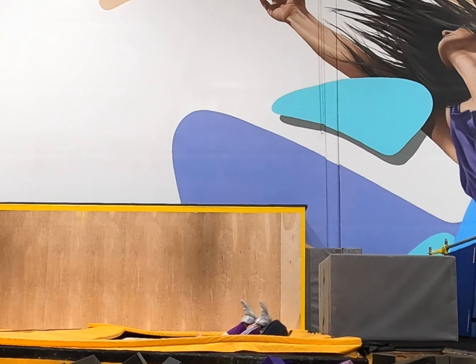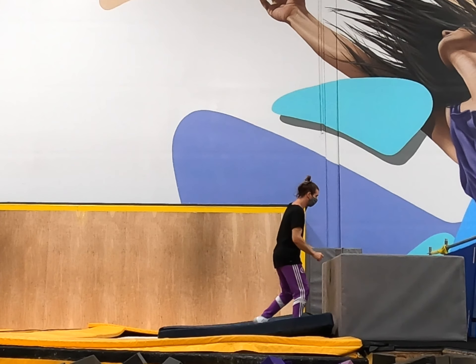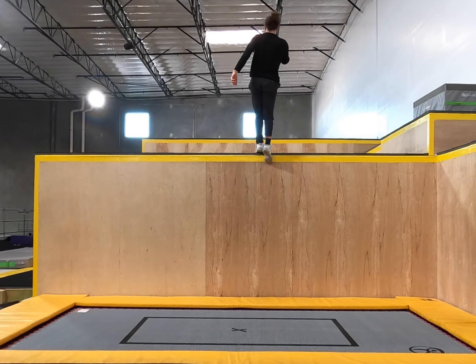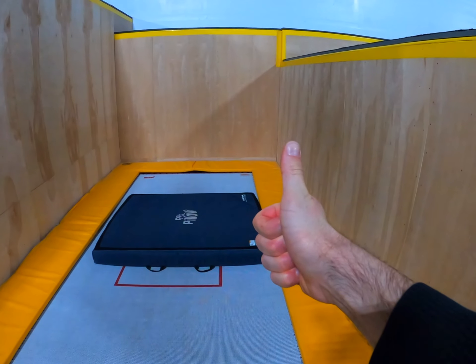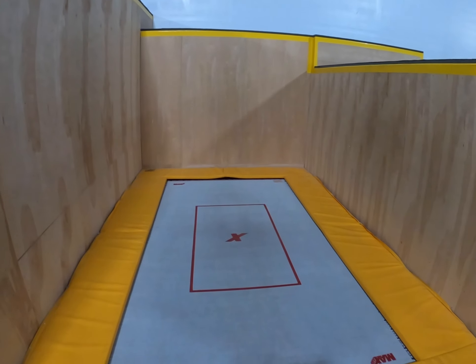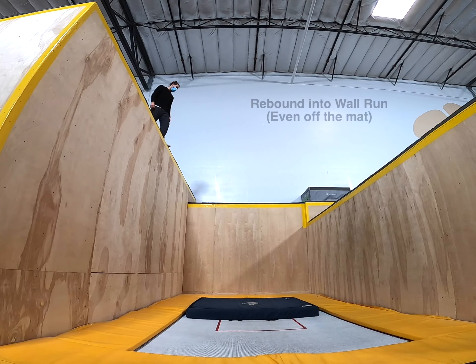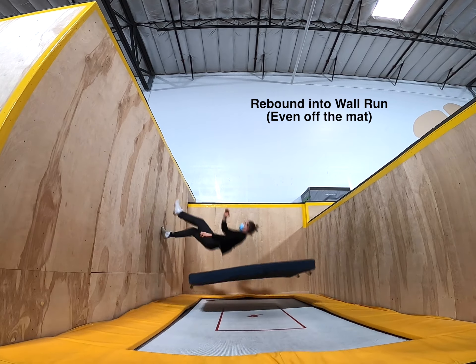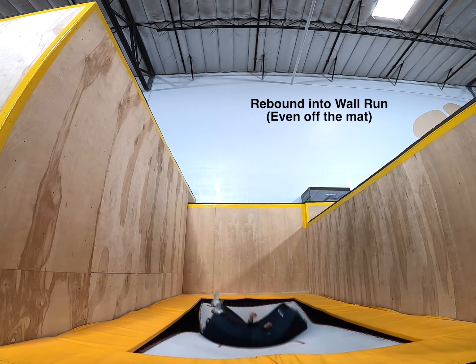If you don't have access to a foam pit, put a block next to the trampoline to act as a very short, surrogate tramp wall. If that's not an option, just start on the lowest wall you can find. You can incrementally add height as you go once you get comfortable with the progressions. As you go through the drills, start by landing on a large mat on the trampoline, then a smaller mat, and then finally the trampoline itself. Repeat this process whenever you increase your ledge height or move to a new drill. Even when landing on a mat, I recommend trying to rebound straight into a wall run — this will build good habits early on and you'll get used to controlling your momentum.